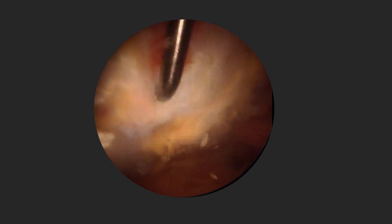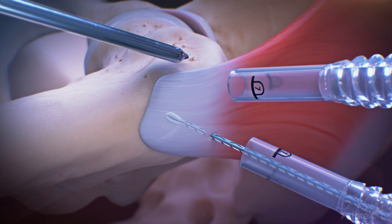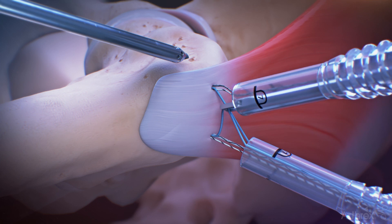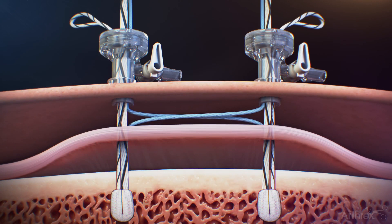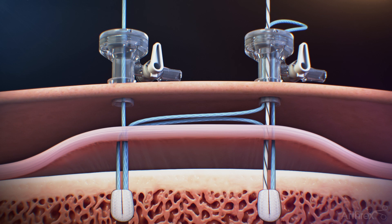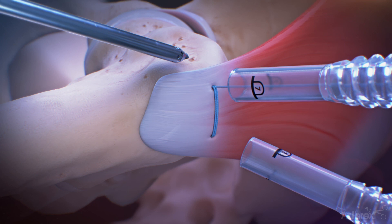We engaged in the tendon compression bridge technique for repair, starting with marrow stimulation using a microfracture awl or PIC. We then placed our knotless fiber tack anchors — the knotless 2.6 fiber tack anchors — in pairs. The pairs are linked to one another: A to B and B to A, creating the tendon compression bridge. As we pass the repair suture from A to B and from B to A and tension them, this seats the tendon compression bridge over top of the tendon, compressing it against the bone on which we have done a micropuncture for marrow stimulation. This can be done with one, two, or even three pairs of anchors creating multiple tendon compression bridges across the tendon.